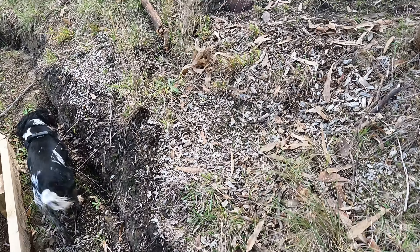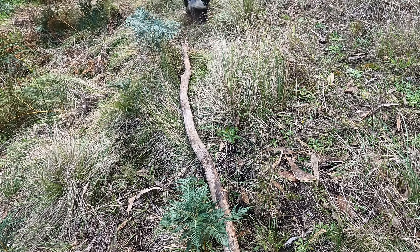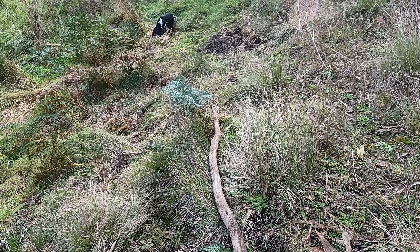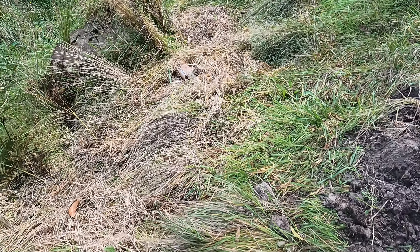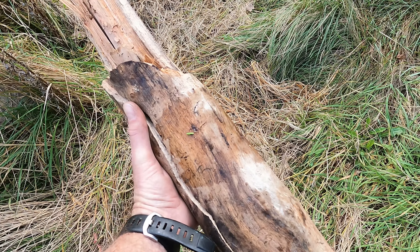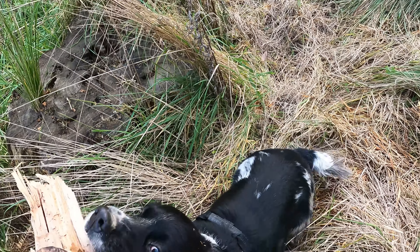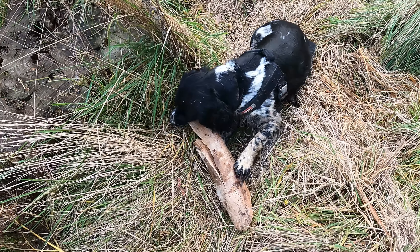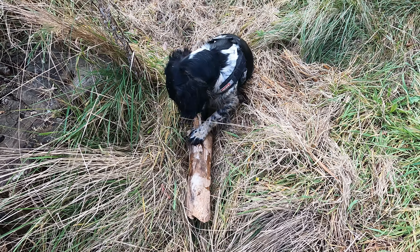He says he's innocent, but that looks to me like he's not so innocent after all. They look like slobbery gnaw marks to me, Bailey — just doggy size. I think we've found who the firewood theft culprit is. Oh Bailey the Wonder Dog!